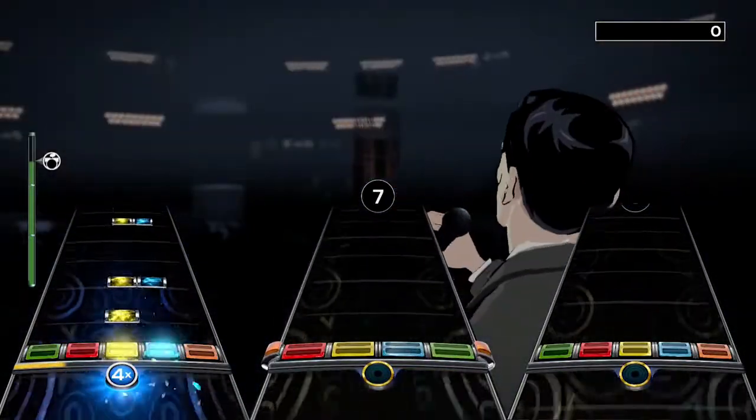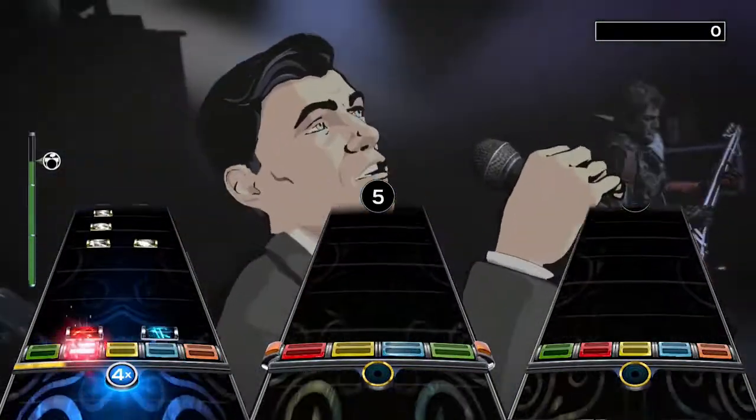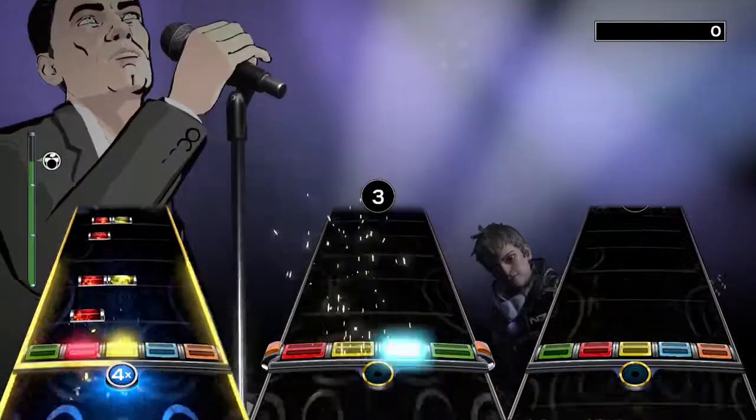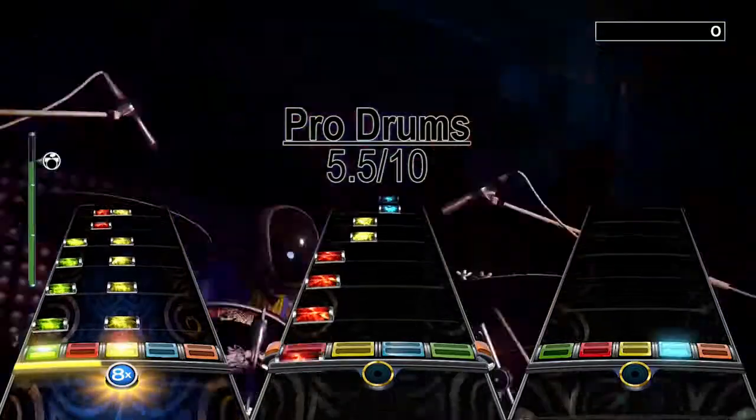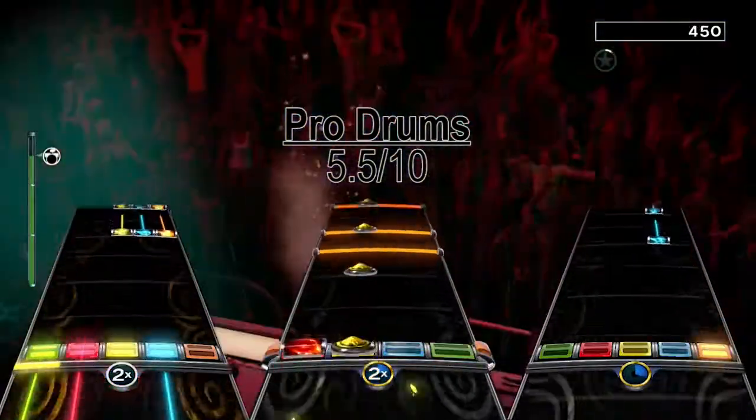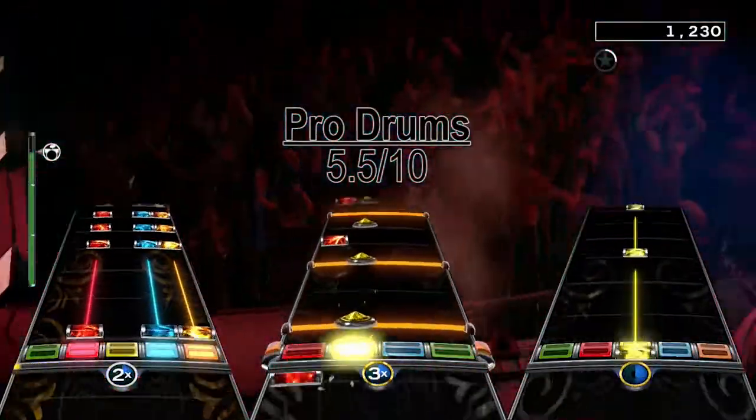Granted each measure is kinda short, but still. There's also a tom beat towards the end, which was also a lot of fun. I give the drum chart a 5.5 out of 10, but that's only because of the breaks. Without them I could have easily given this chart a 7 or 8 out of 10.